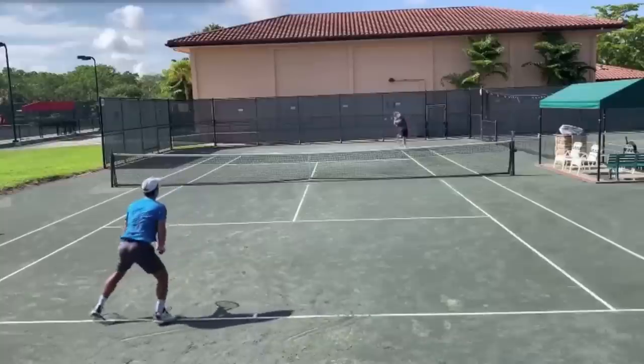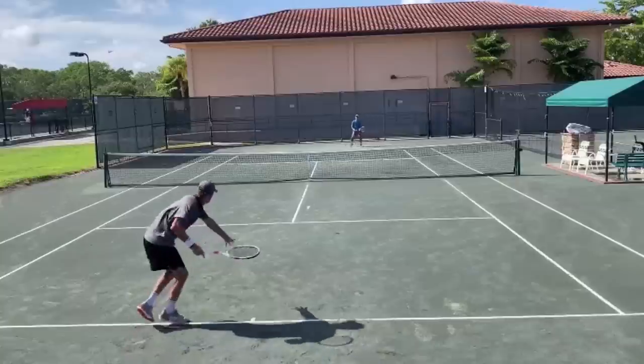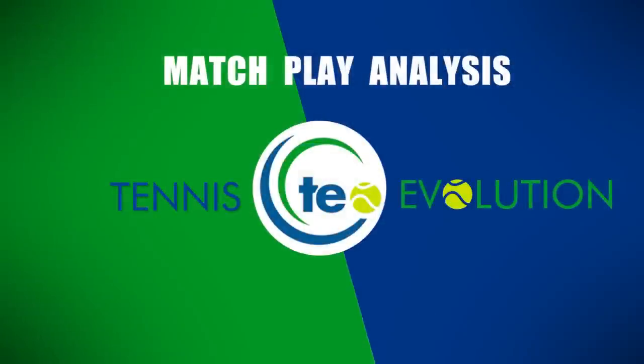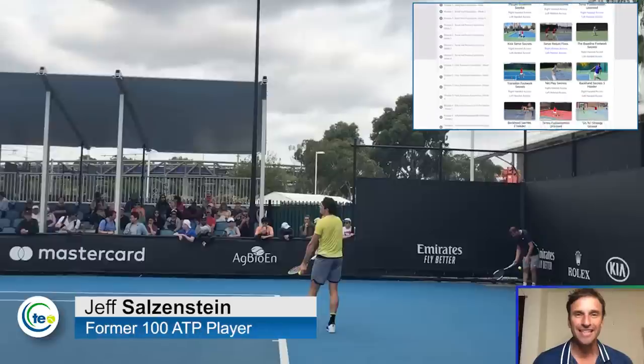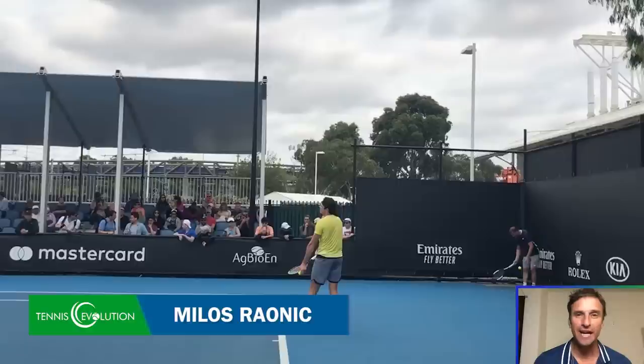We can learn a lot from the best players in the world, especially when it comes to the serve. The power of modeling and understanding what the pros do can help you serve your best. My name is Jeff Salzenstein. I'm the founder of Tennis Evolution, one of the leading online tennis instruction websites in the world. And in today's video, we are going to watch one of the best servers in the world, Milos Raonic.